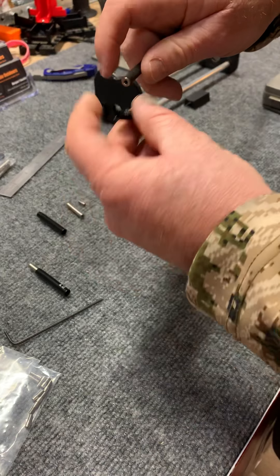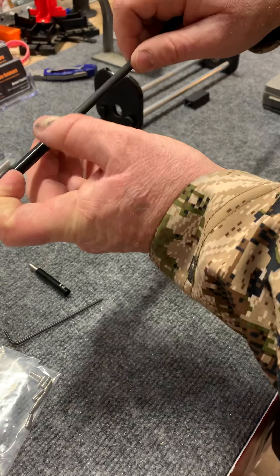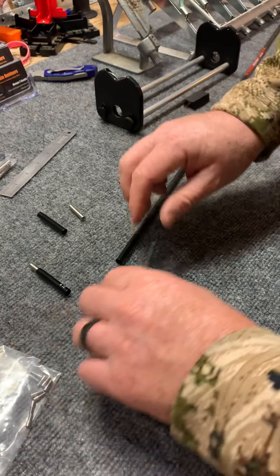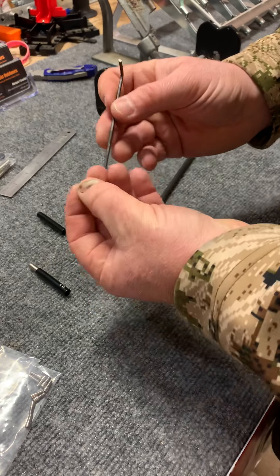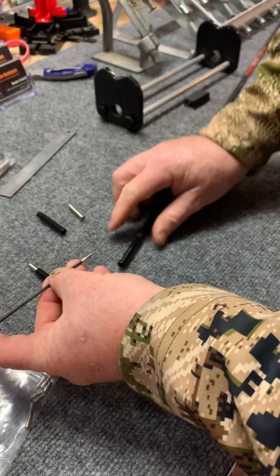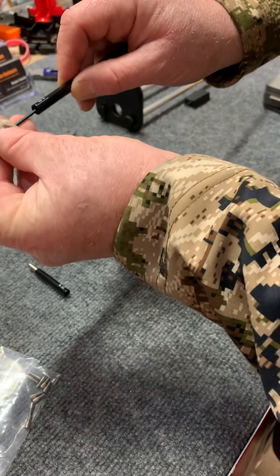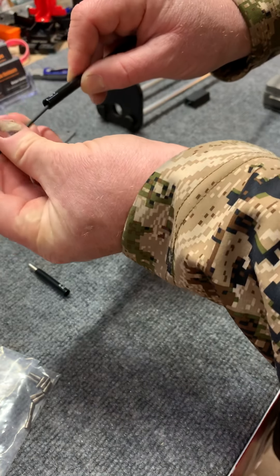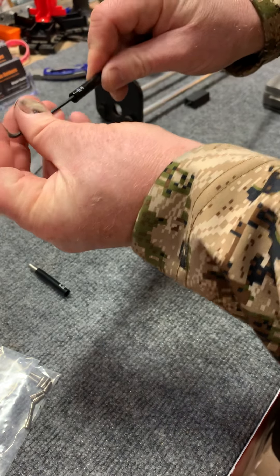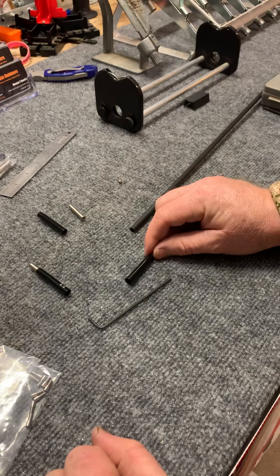If you want to glue the outsert, go ahead — dab a little bit of glue on here, install it, spinning half a turn, wipe your glue off, let it set. Install your Allen screw onto your Allen wrench, and then once it's fully set, you won't have to hold it obviously. Then install your outsert to your insert. I personally am not going to run the glue on the outsert this year — I'm going to only run it on the insert.